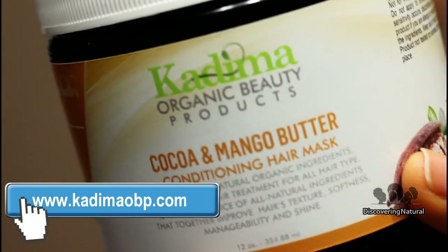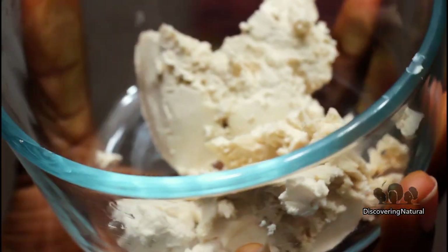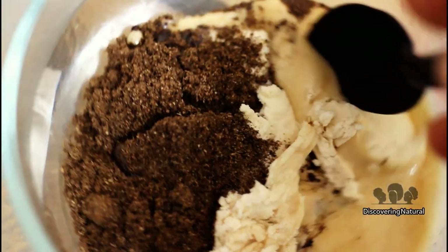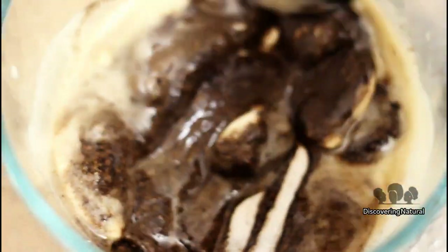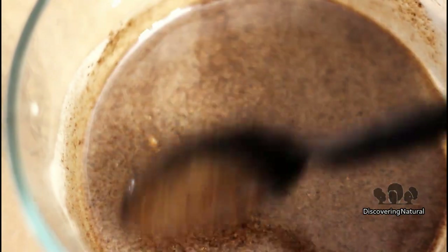To create my mixture, I'm using Kadima cocoa and mango butter, which contains cocoa butter, mango butter, honey, molasses, and jojoba oil. I'll be adding one teaspoon of the shea bay powder into my mixture, and I will set this on some warm water to melt the mixture together. I'm low porosity, so I need to infuse moisture into my hair. This is what the mixture looks like after it has been warmed up.